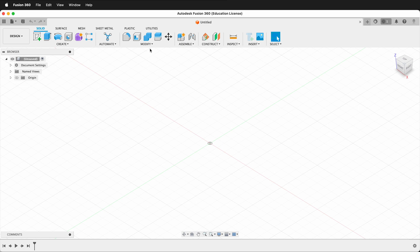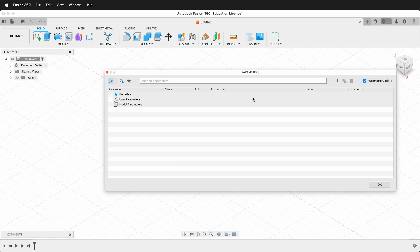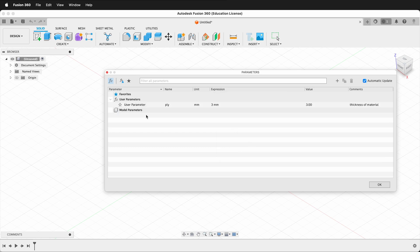If we first go to the Modify Change Parameters menu in Fusion 360, then we can enter in user parameters that change and update if we change the values. Click the plus mark in the top right and then we type in a user parameter name. For this, I'm going to type 'Ply'. You can enter an optional comment — in this case 'thickness of material' — and press OK. Now Fusion 360 knows this user parameter and we can make a parametric 3D model with it. We can add many other user parameters, but for this demonstration we're just going to use this single one.